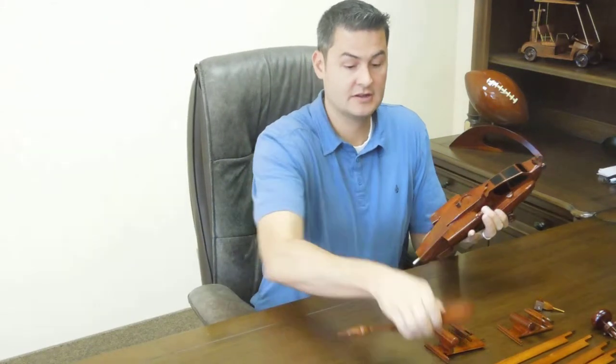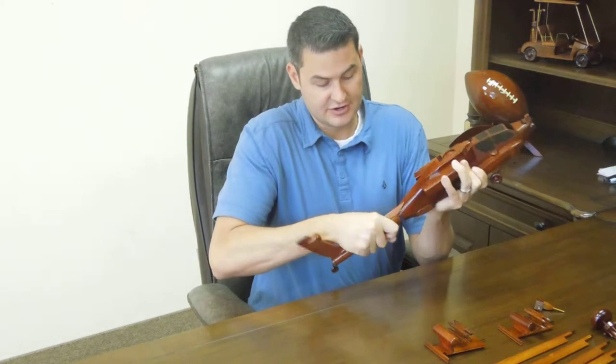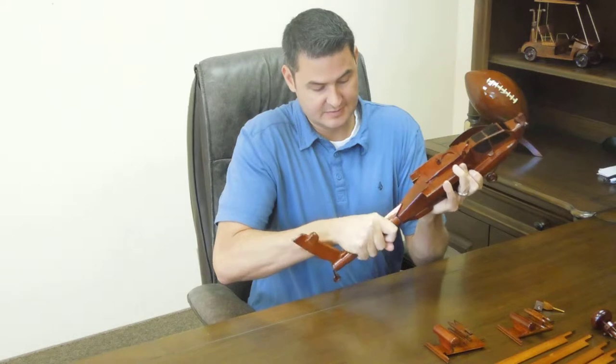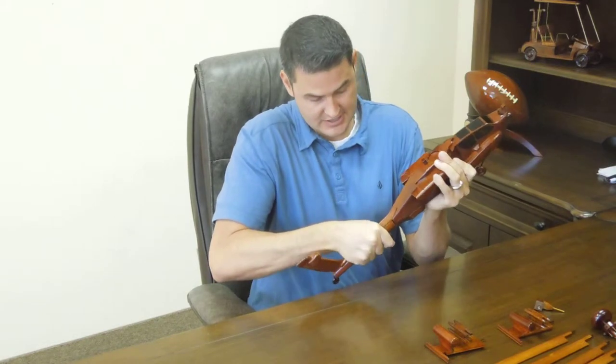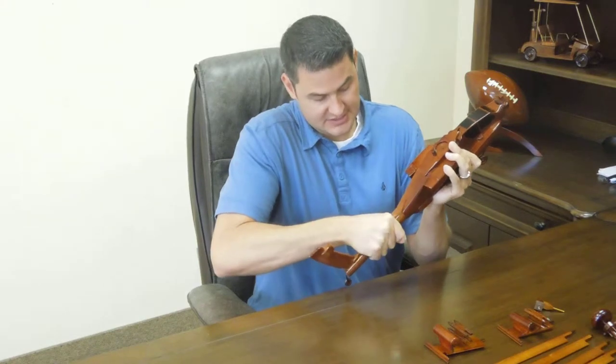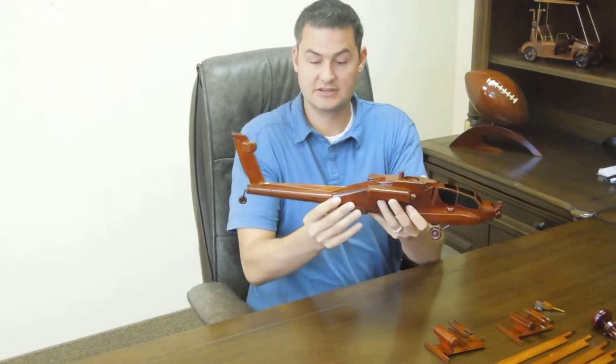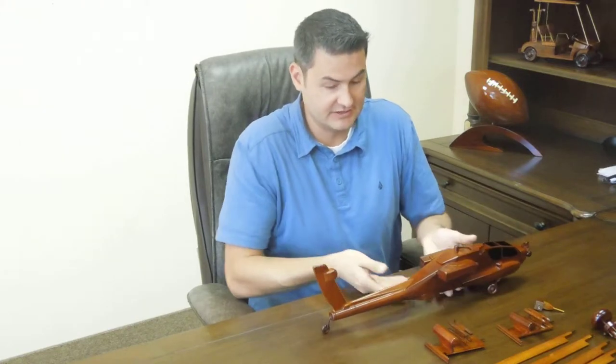This is the Apache. I always like to start with the tail end. This is probably going to be the hardest connection that you'll have to make, because we want it to be nice and secure. You just get it, kind of wiggle, slide it in, and as you get to the point of connection, just leave it at that.